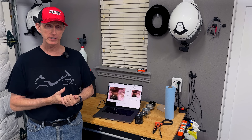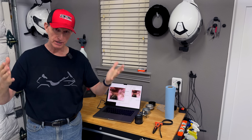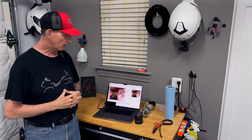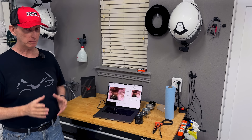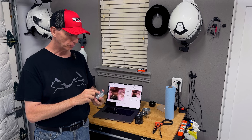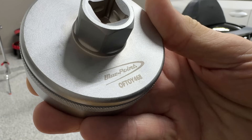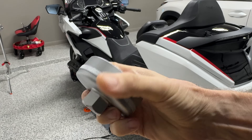Before I get started, I want to give a shoutout to my friends over at DFW Honda — Jacob and the service staff — because if you watched the previous video, I ended up taking the bike to them and they got the oil filter loose. Jacob was also kind enough to get me one of the oil filter wrenches like the one they used to remove the filter. I'll talk about that in a little bit.